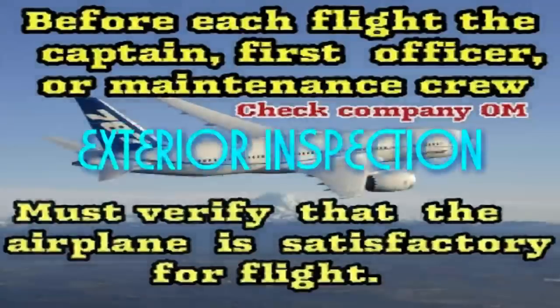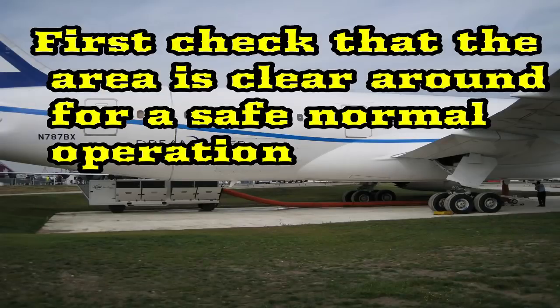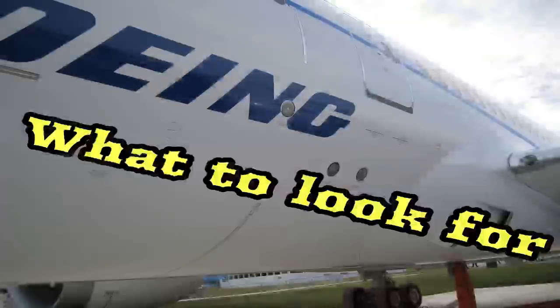Exterior Inspection. Before each flight, the captain, first officer, or maintenance crew must verify that the airplane is satisfactory for flight. Check your company operations manual. First check that the area is clear around for a safe normal operation. The parking brakes must be on. Items at each location may be checked in any sequence.